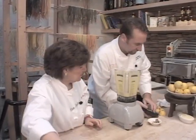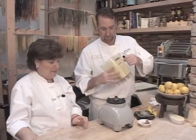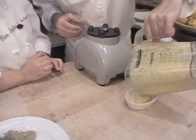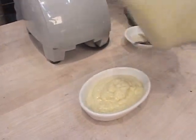That was easy. And then we're going to put it right into here. Look at how easy that is. You serve that just on the side — right on the side. Wonderful.